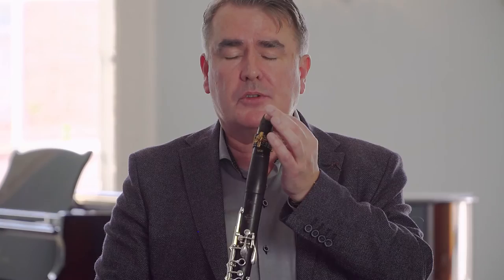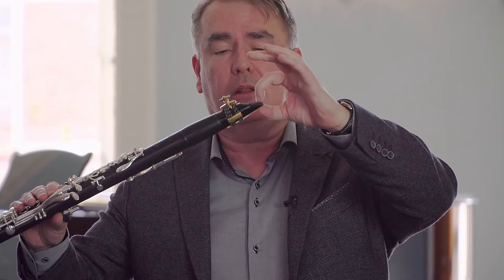Now I'll recap on some of the information I've just given you. If I don't take enough mouthpiece in my mouth, I get a rather sad sound. I'm going to progressively take more and more into my mouth, sliding my upper teeth along the mouthpiece and taking a little bit more reed inside my mouth on each occasion. The first one — it's quite dead. That was a little more and it's a nicer sound. Pretty good, pretty clear.